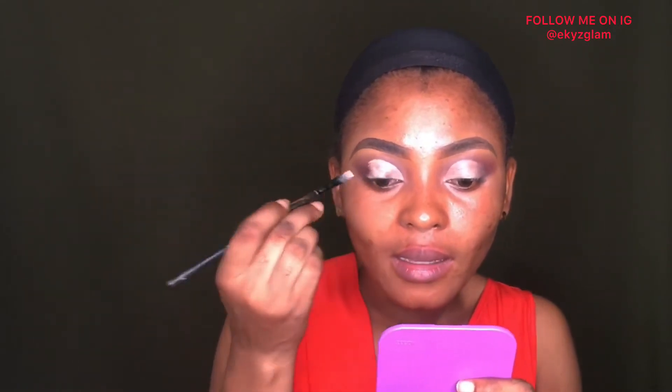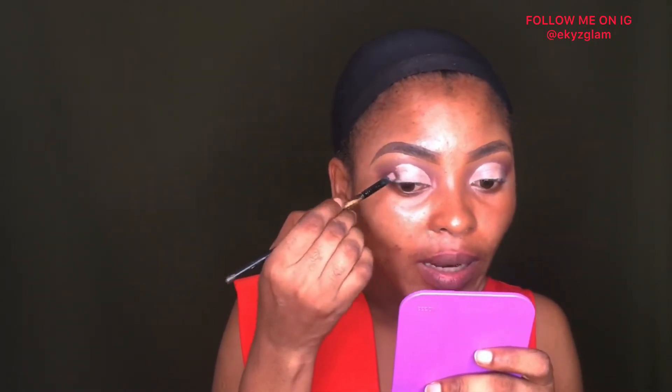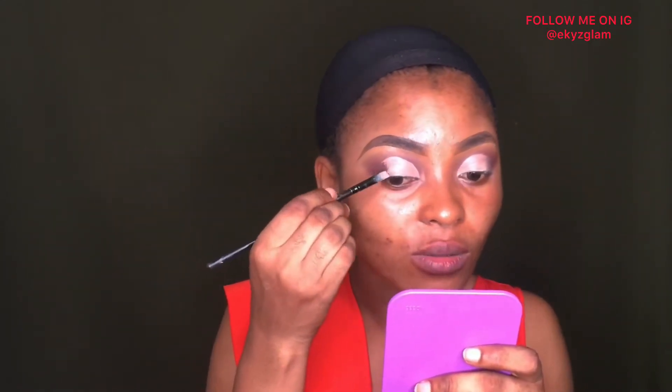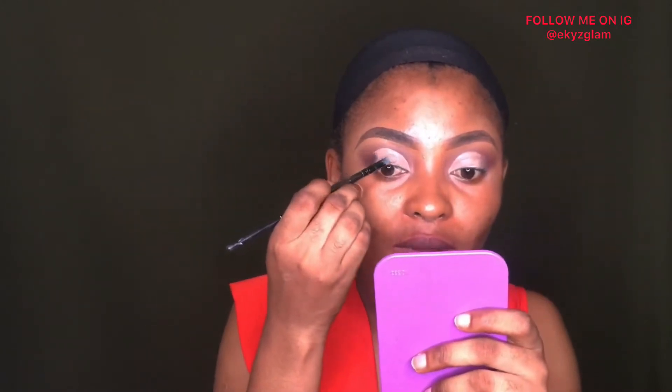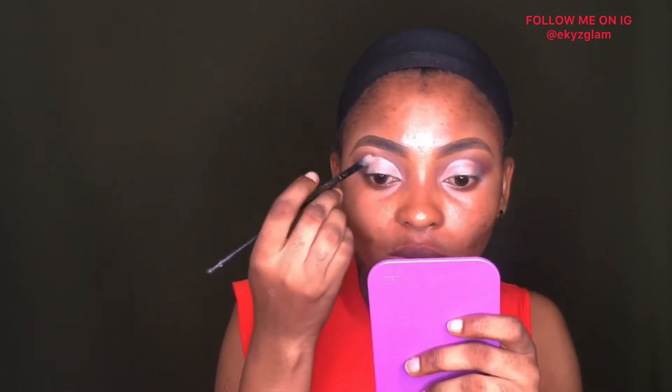When I cut my crease, I don't drag the concealer down — that way I'll be able to blend it out. It's actually not easy to cut your crease on yourself. I think I prefer doing it on someone else because it takes a lot longer when I do it on myself. It's more difficult doing it for yourself than for someone else.